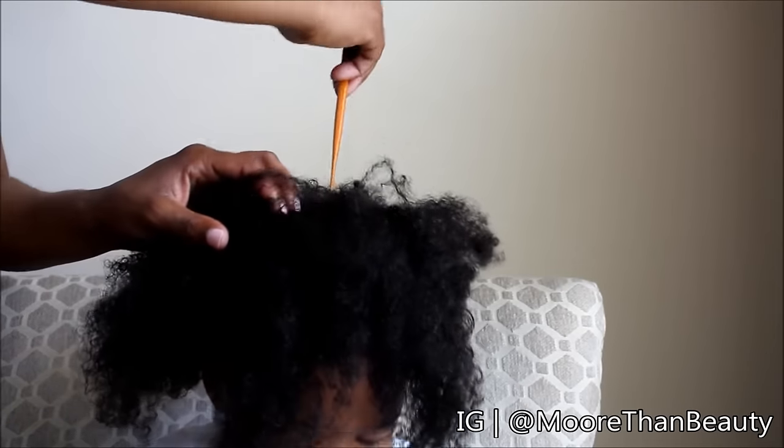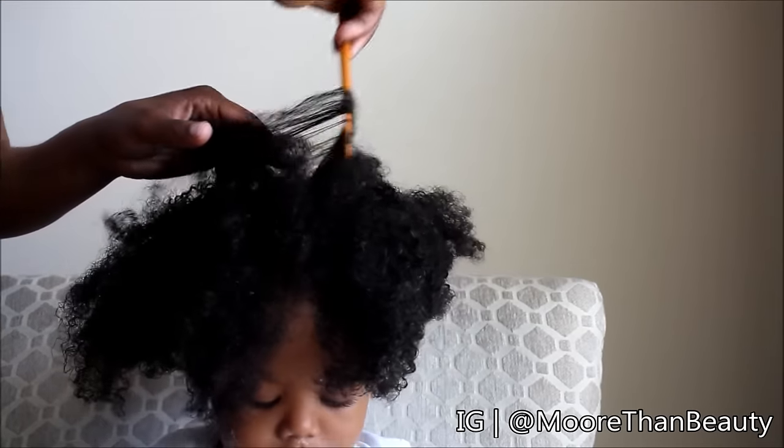I like putting it in a bun while it's still wet because wet hair gives the best stretch. For this hairstyle I'm going to go ahead and divide it into four sections.